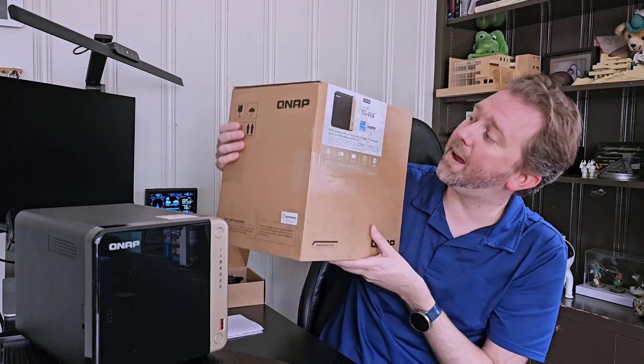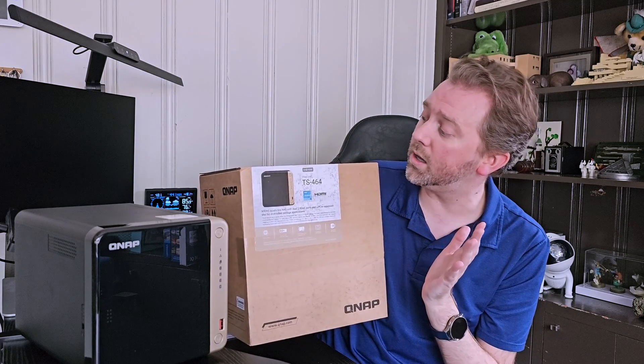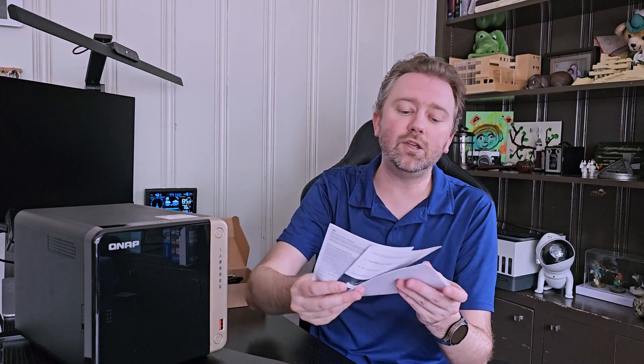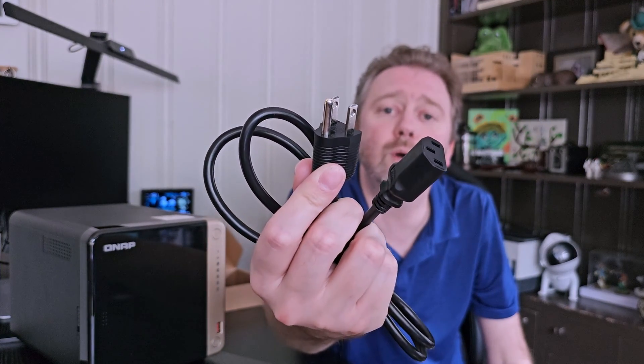What I went ahead and got was the QNAP 4-bay drive. As you can see, this is the TS464 model, and this is the box it comes in. Once you open it up, you're going to get the device itself, which is right here. Naturally, you get the user manuals — we're going to cover a lot of the features in the video. You will also get a standard power cable, which is where you plug it in to power it up.